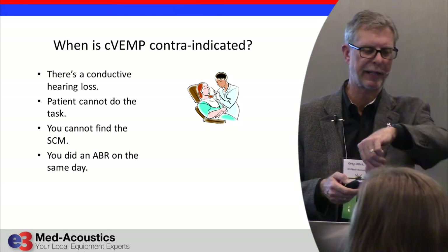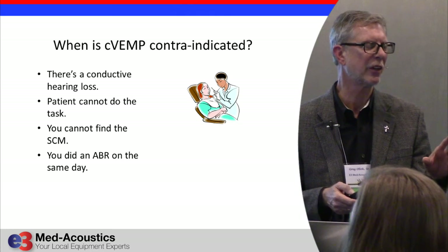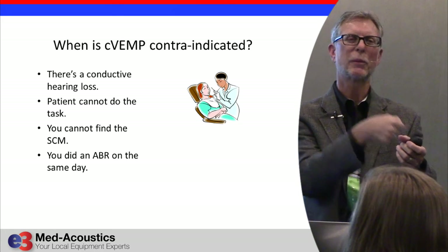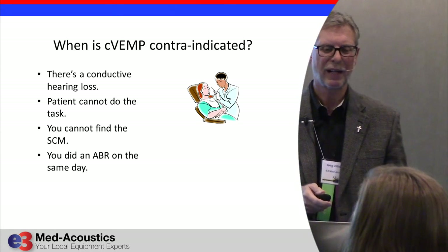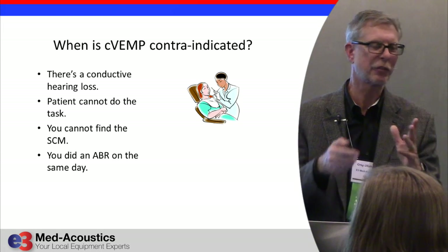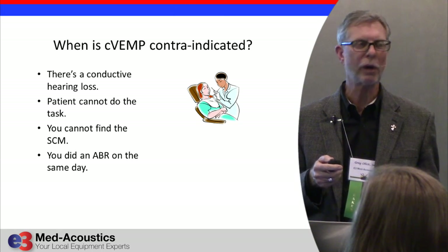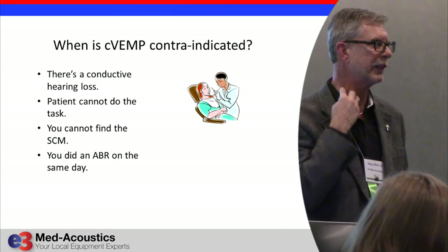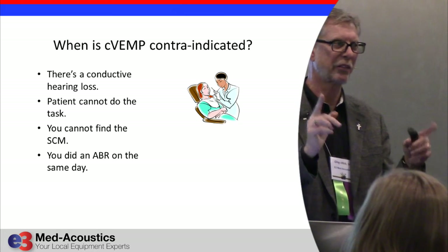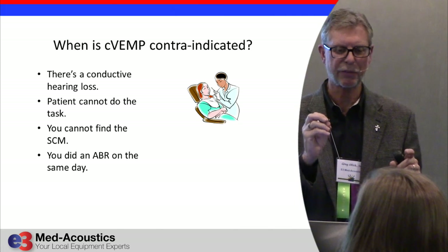When is the VEMP contraindicated? It's contraindicated if there's a conductive hearing loss, because that muffles the punch — we're using the stimulus to punch the saccule. It's also contraindicated if the patient can't do the task or the alternate task due to a physical problem like a neck or back issue. And if you can't find the SCM on them — if you just can't locate the sternocleidomastoid muscle — Dave Zappala says don't do it, because the results won't be dependable. You've got to be able to find that muscle.